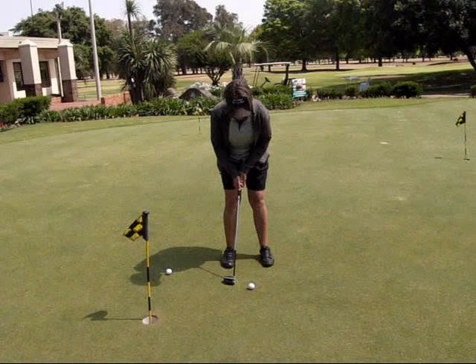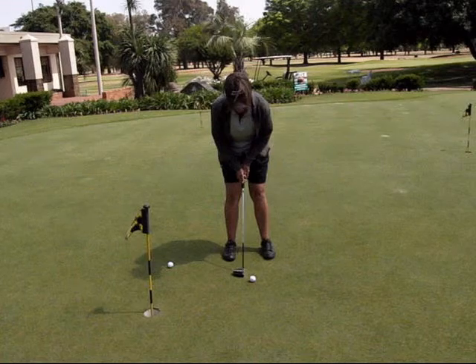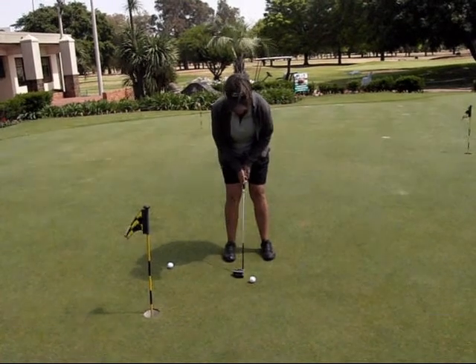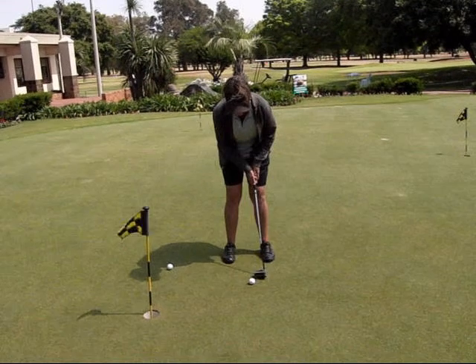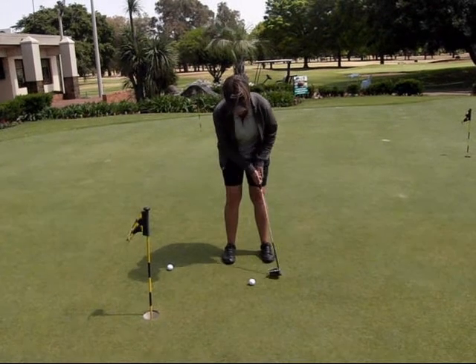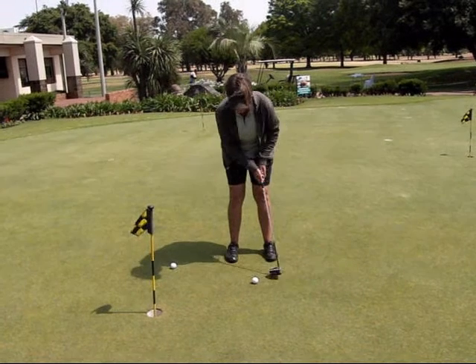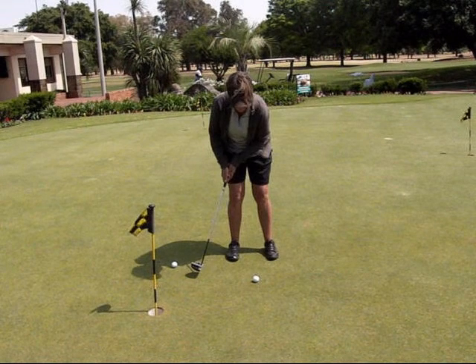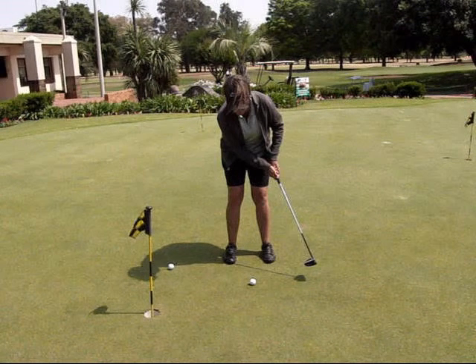All that's left is to make sure that you put the right size stroke on the putt so you can get close every time. A good putter is going to have smaller size strokes — you can see the stroke back and through the same size for the smaller stroke. Then we're looking at a medium length stroke for a medium length putt, and a bigger stroke for a longer putt. It's very important that the backswing and the follow through equal each other.